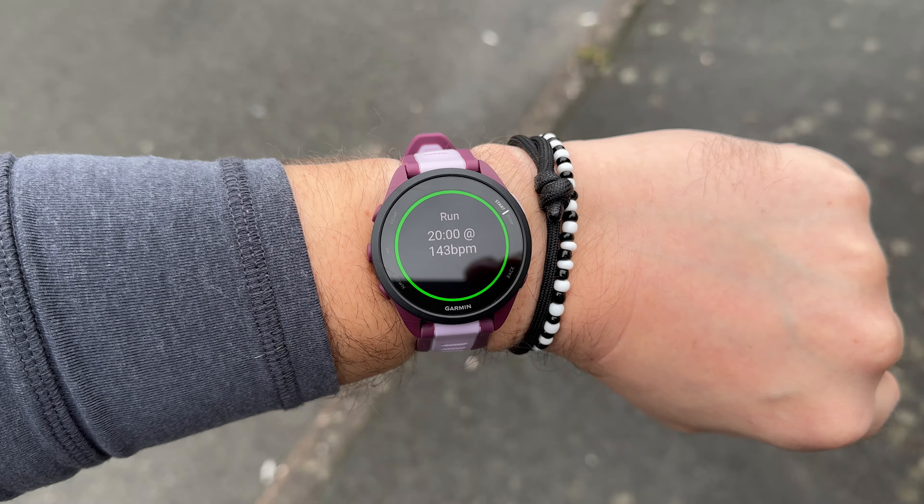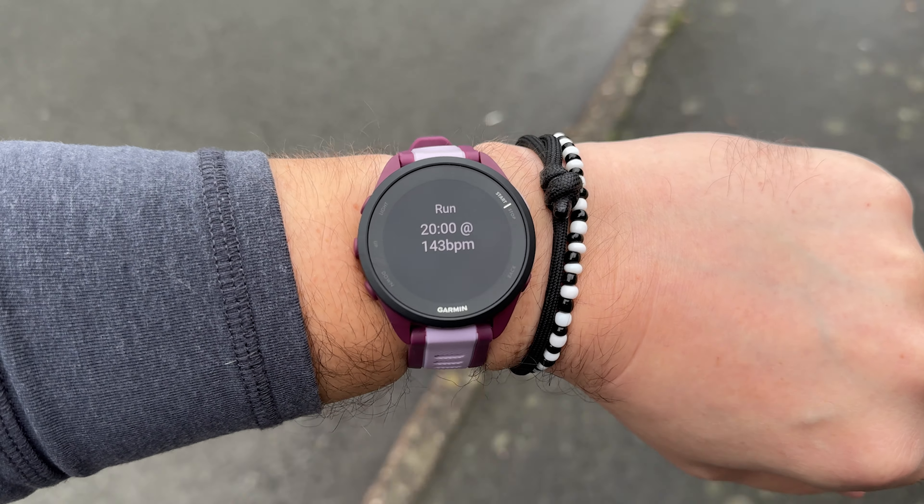Garmin is transitioning away from its old transflective memory-in-pixel displays. They have their benefits mostly around battery life — they can display time and information without using much battery at all. In fact, with the backlight off and no moving animation, it doesn't use any, instead using the ambient light around you reflecting on the display.